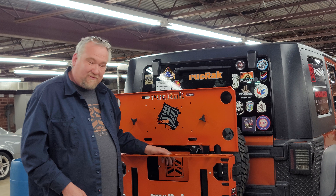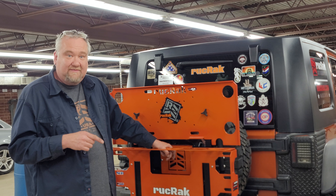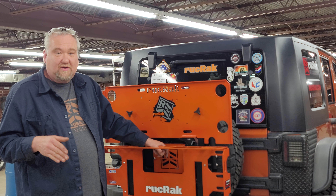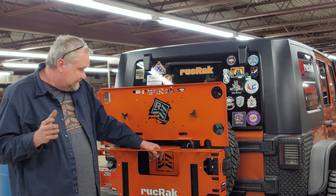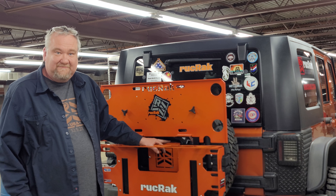Thanks for watching. These can be bought on ruckrack.com right now, and they will come with every new Jeepers bundle and Bronco bundle. They will come in those kits from here on out — we will no longer be using the old stock.